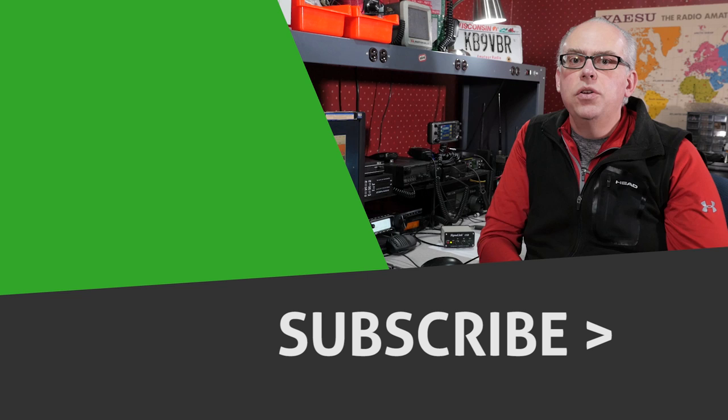Well, I'm Michael, KB9VBR, your host for Ham Radio Q&A. Thanks for watching. Have a great day and 73.